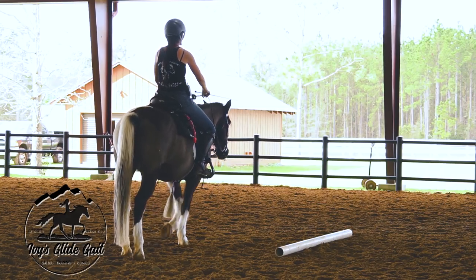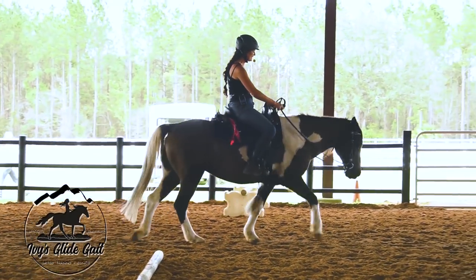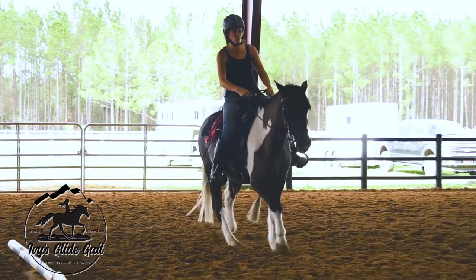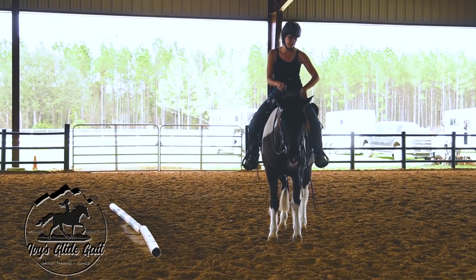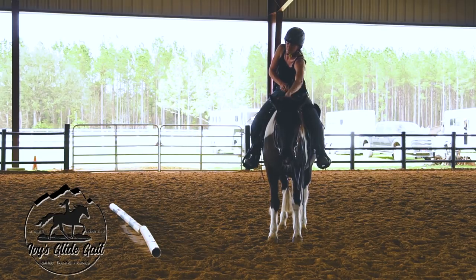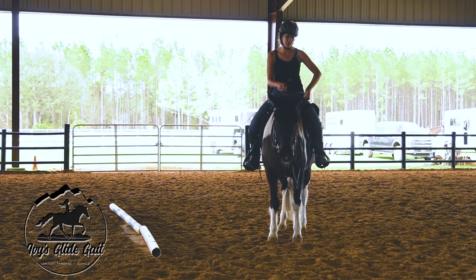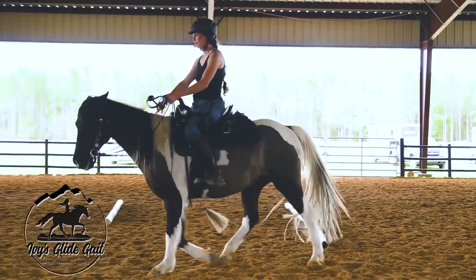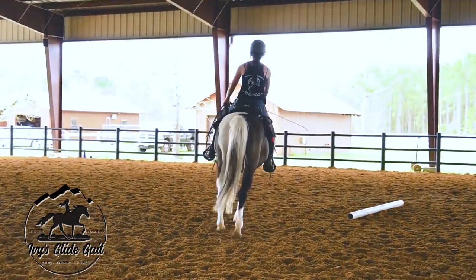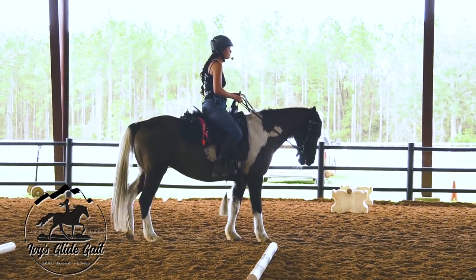I'm going to ask for a little bit of speed here. 'Whoa' — I'll take that for the first one at speed, that's okay. 'Whoa' — not as good, so release and then back up. Good girl.